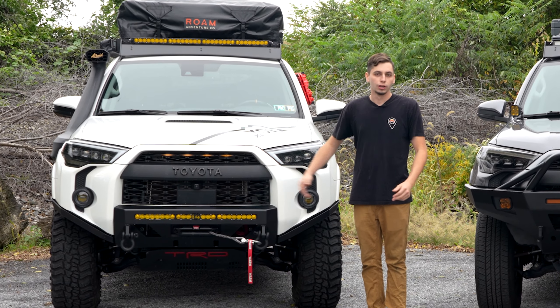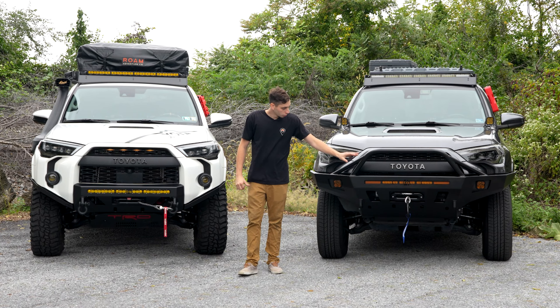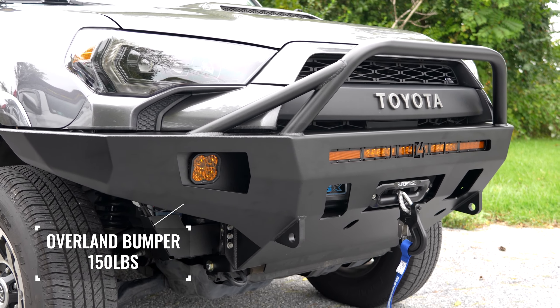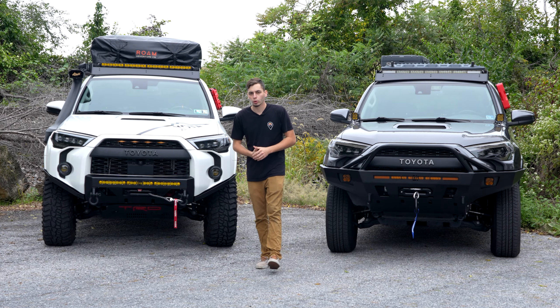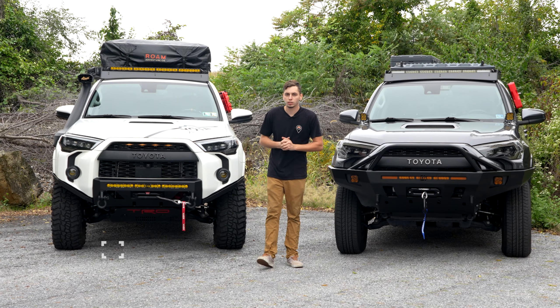Moving on to other lighting options, on the Overland bumper we have some fog lights from Diode Dynamics. Whereas on the Low Pro bumper, you're not going to have any extra room to mount other lights — you're going to be utilizing your factory fog light location. And like on the hybrid bumper, there is room to mount even more lights than what we have here.